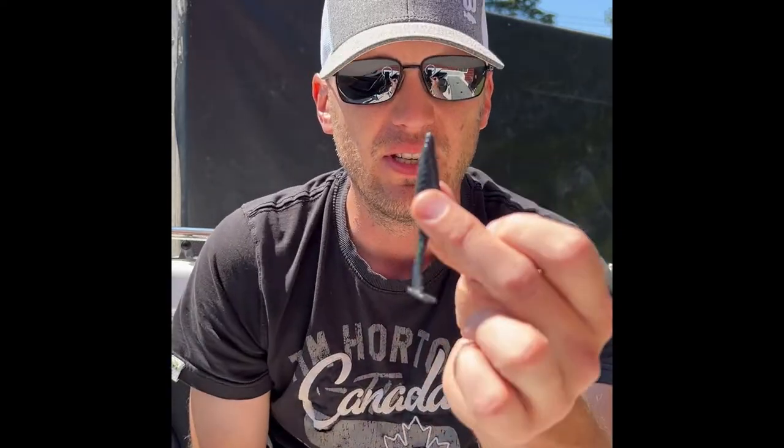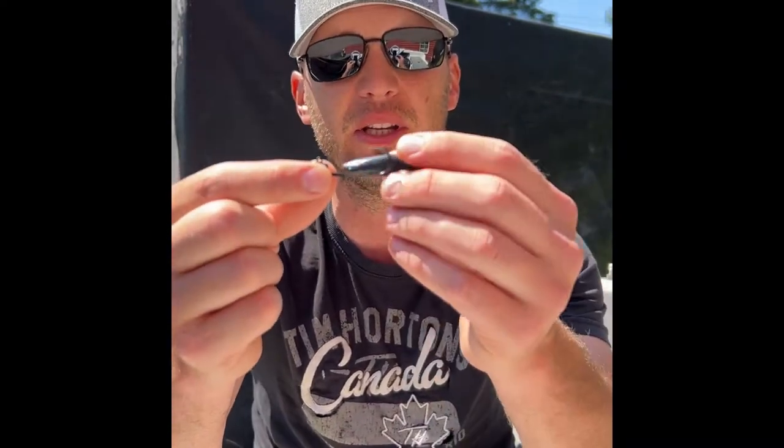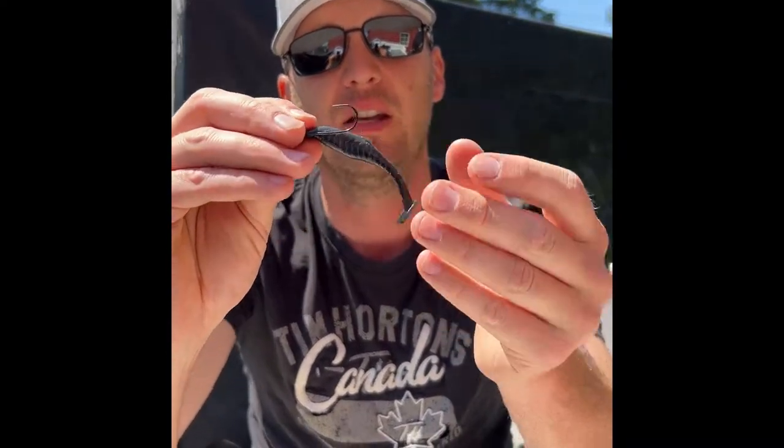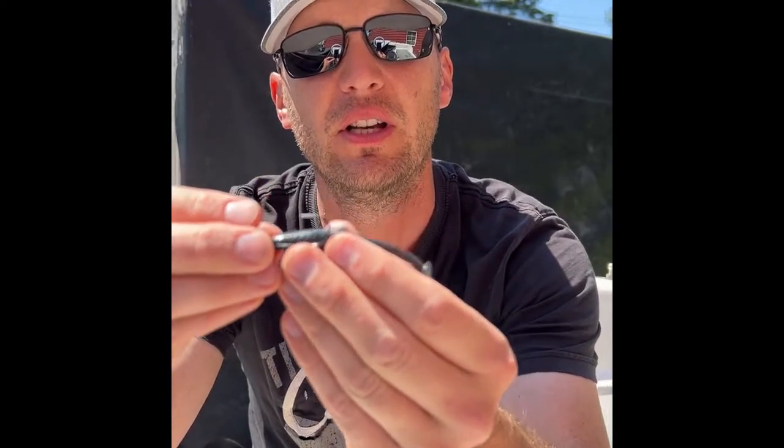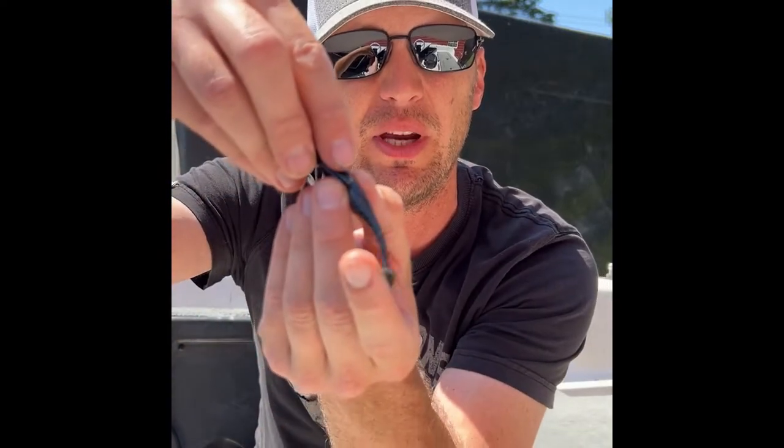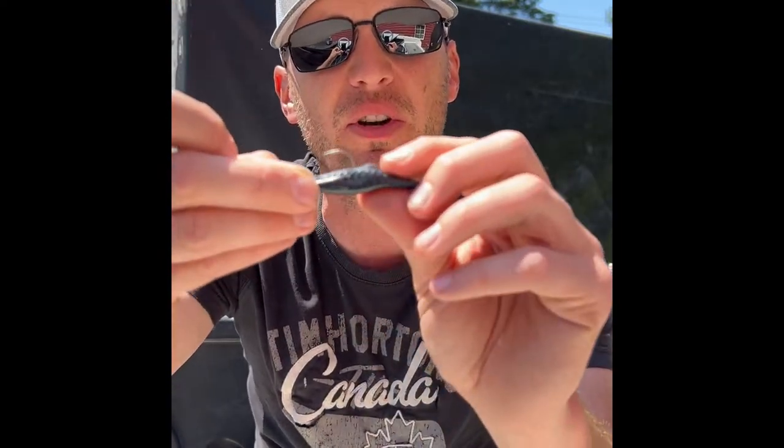What you want to do is face the jig head so you know which way it sets up. We know it's going to go through the water like this, so we want to set it up like this and it's going to sit on the jig head like that. You approximately want to line up where the hook length is to approximately where it's going to come out on the bait — I know it's going to come out just in front of the back fin.